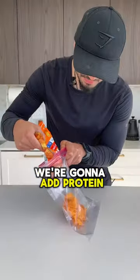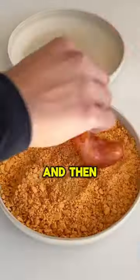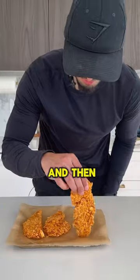Then in a Ziploc bag, we're going to add protein chips and corn flakes. Crush them up and then add flour and baking powder. Lay the mixture on a plate, and then we're going to generously coat each chicken tender. Shake off any excess, and then in the air fryer it goes.